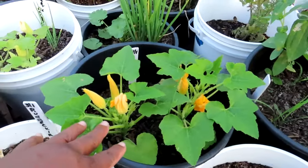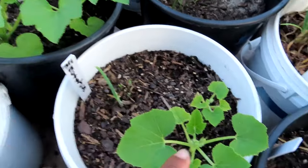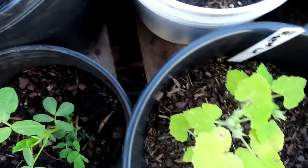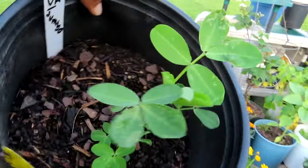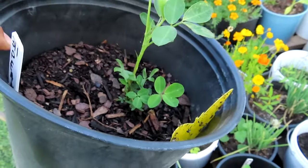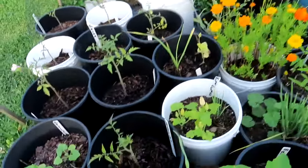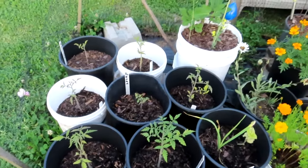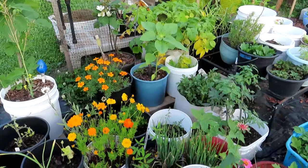I have some acorn squash over here — I know I should have taken this other one out, they can't be in there together. Buttercup squash, patty pans, and peanuts — these are my Virginia jumbo peanuts. Let's see if we can grow some peanuts in Texas! And I have tomatoes back here — Roma, big boy. I don't think they're doing the best; I think I probably need to move them somewhere where they get more sun because this is overshadowing them and they're not gonna get the sun they really need.